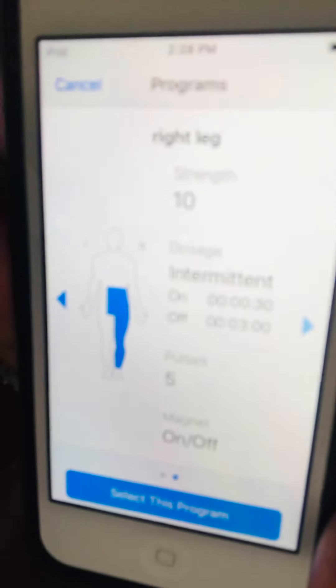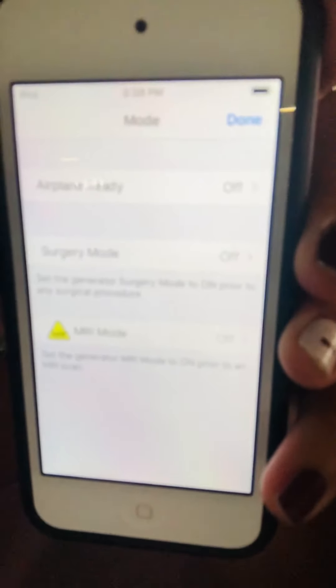My representative gave me two programs to choose from: one covering from the waist down, or just the right side with the left side turned off. It's either/or, which is great. The device is also pretty easy to use. If you're going for surgery or an MRI, there's a mode you turn on and the generator will shut down for the MRI.